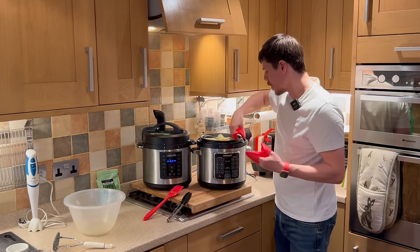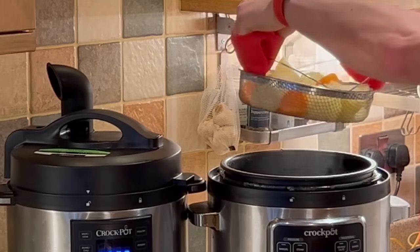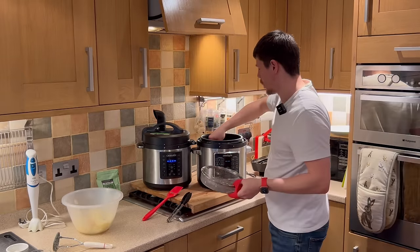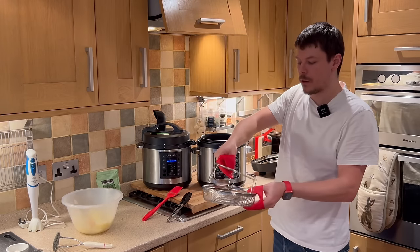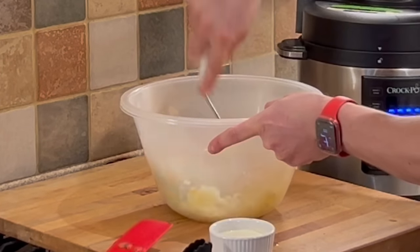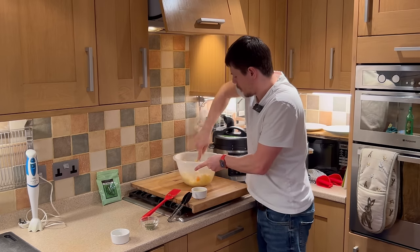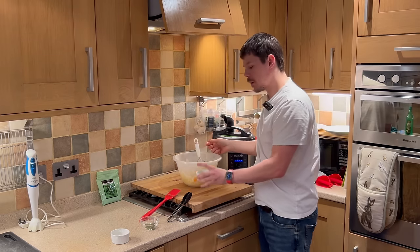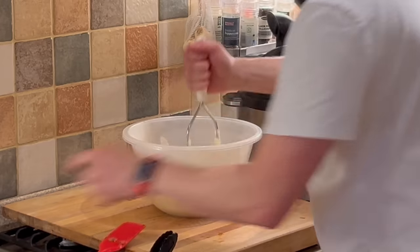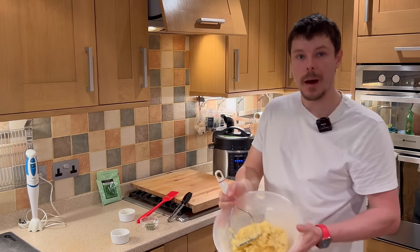In order to move the potatoes, we use our heat-proof gloves to remove the trivet and the basket. To make the mash slightly creamier, we just want to add the milk. Here we have the mash ready to serve.